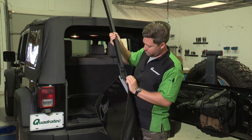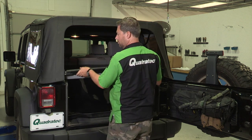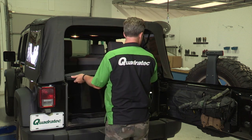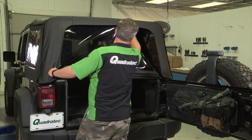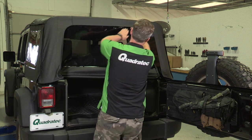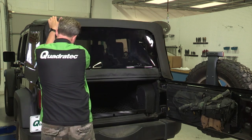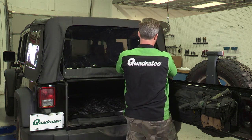Slide the tailgate bar onto the tubing along the bottom edge of the rear window. Place the tailgate bar into the tailgate bar mount on each side of the tailgate opening. Finish by zipping the rear window into place. It can be helpful to raise the second zipper pull to the top of the window to relieve some tension when pulling the first zipper pull around, then pull them both down to close the rear window.